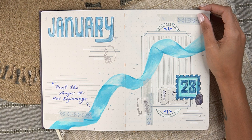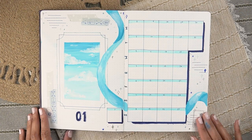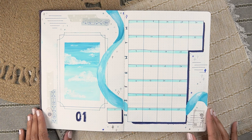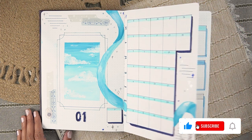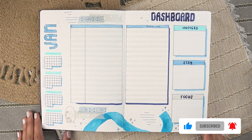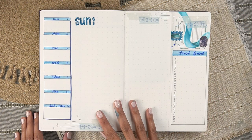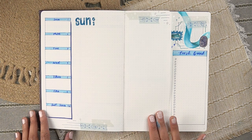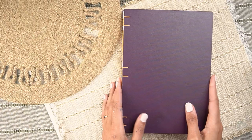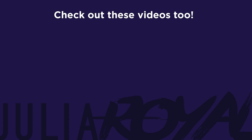Let's take another look at all of the spreads for January — I'm really excited to get migrated into this new journal now that it's officially ready to roll. Be sure to like the video if you've enjoyed it, and subscribe so you don't miss the latest — it's about to be flip-through season! I hope everyone has a fabulous holiday season and the best in the coming year. Thank you so much for watching and I'll catch you in the next one.